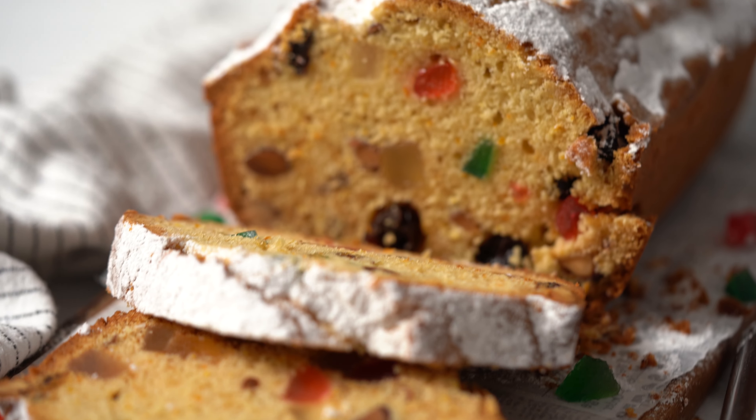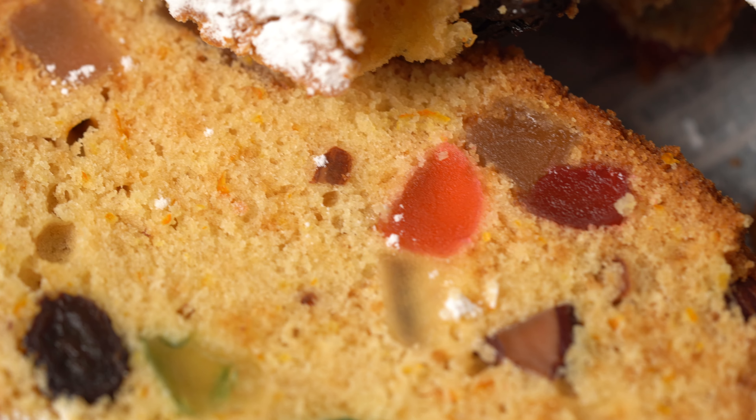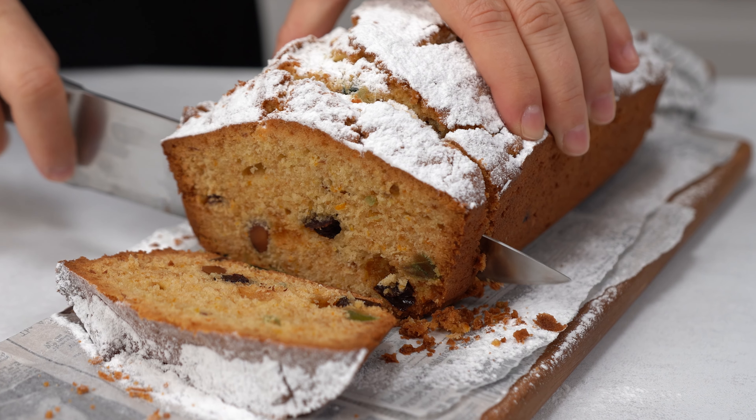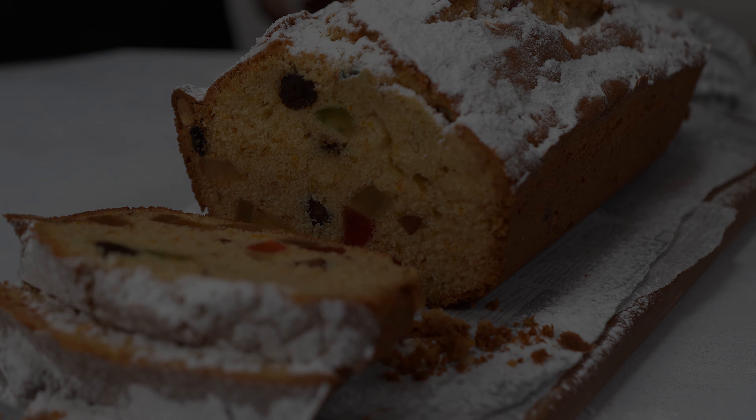If you don't like the typical fruitcake, you need to give this recipe a try. It's not dark, dense and overloaded with fruits and spices. It's moist, tender with the perfect balance of fruits and nuts. Hi guys, welcome back to our channel. In case you're new here, my name is Marco and today I'm going to cook another festive recipe, a fruitcake. This is my mother's recipe that she's been making ever since I was a kid. So let's get cooking.